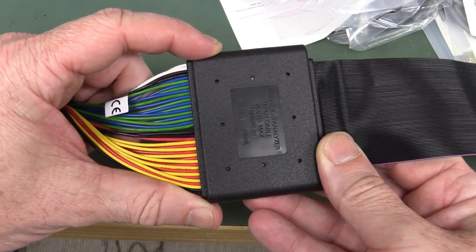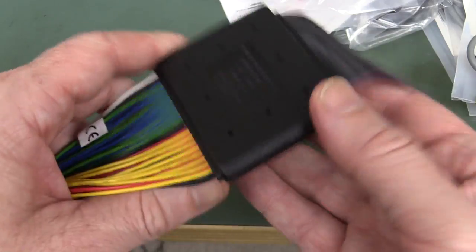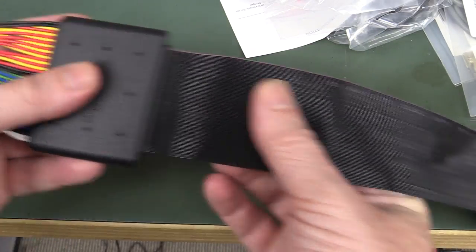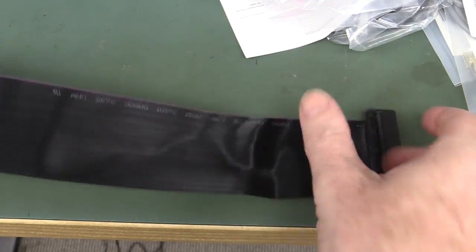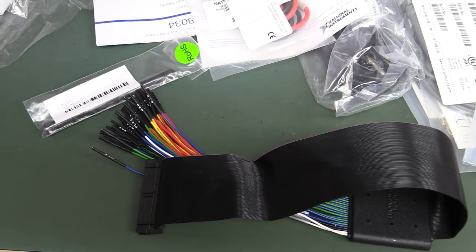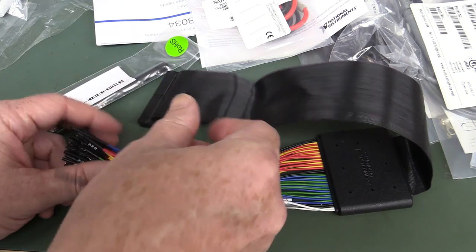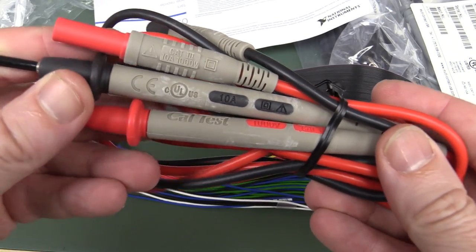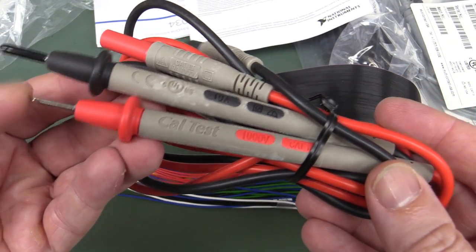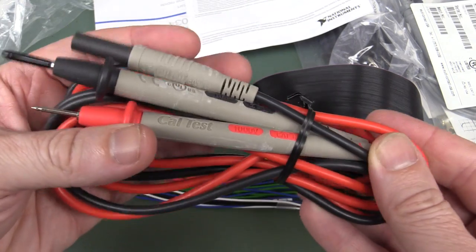I'm enjoying the 16-channel logic analyzer probe — that's pretty spiffy. There's the MSO logic analyzer input cable, 25 volts max. I assume it's got some buffer circuitry in there, probably differential drivers to drive the line. And we've got some UL-rated CalTest brand multimeter leads — reasonably sharp, very nice silicone leads, very flexible, feel really high quality.